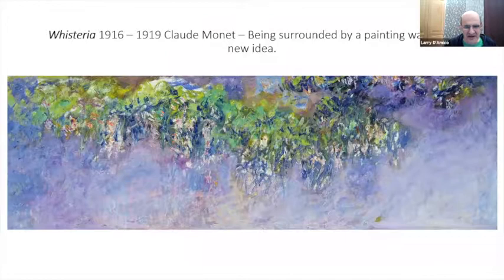This is not a new idea. Monet was into creating these surrounded feelings. When you go into the Museum of Modern Art and into the gallery where the large Monet installation of water lilies is, you're surrounded by it — you're inside the painting. So Gilliam was just taking this another step further, really entering us into it.